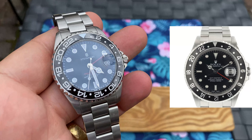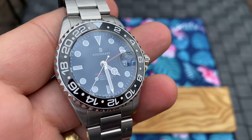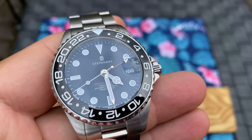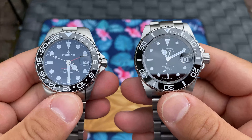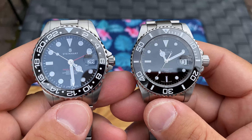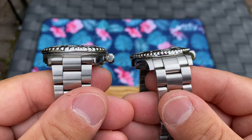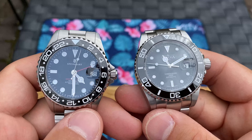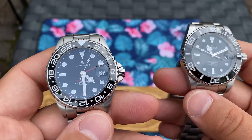The Steinhardt is a GMT homage with the red GMT hand and the red Ocean 1 text. I've actually decided to keep one of these watches and already sold the other, but I'm going to tell you a little about my decision and why — a little about the pros and cons of these two watches. Let's talk about the Steinhardt first.